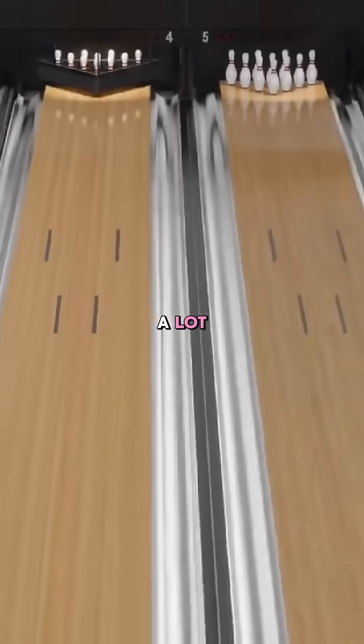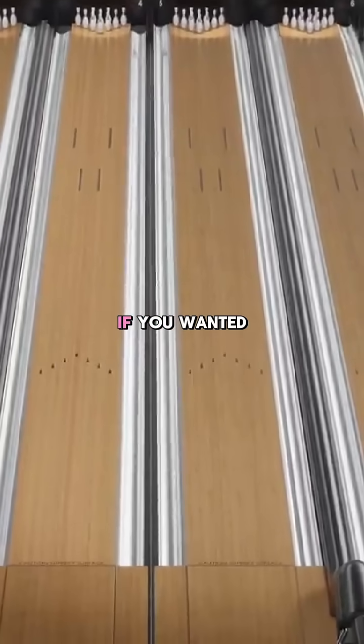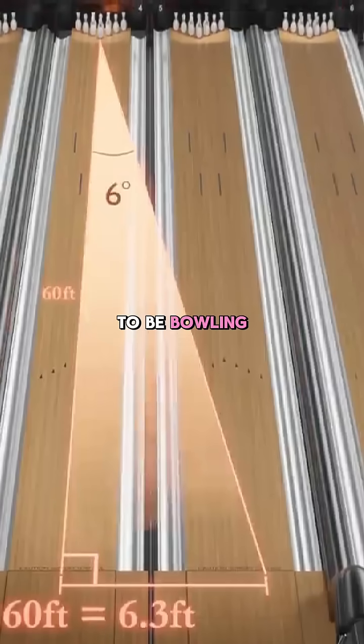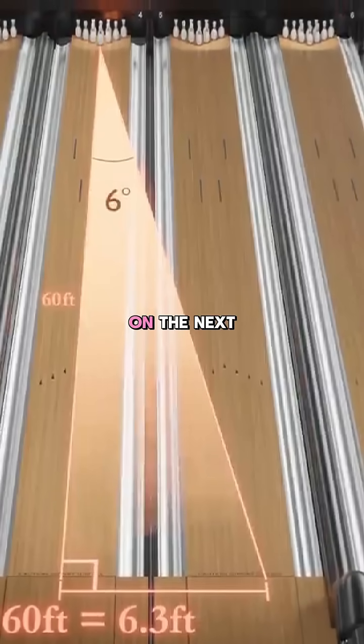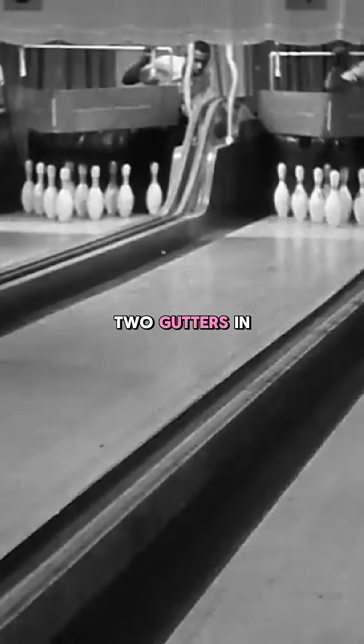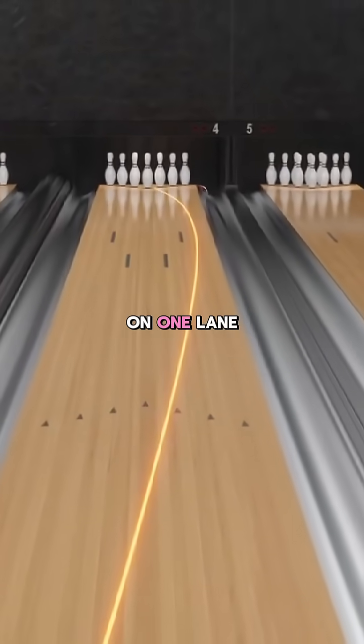Six degrees may not sound like a lot, but it's actually extremely difficult to hit. The problem is, if you wanted to throw the ball straight at the pins and hit them at six degrees, you would have to be bowling from three quarters over on the next lane — and that is impossible, what with the two gutters in between and all. So the solution is you've got to curve the ball on one lane.